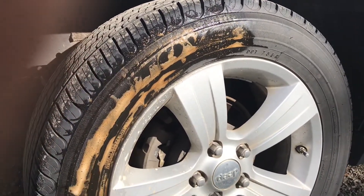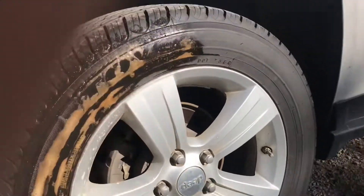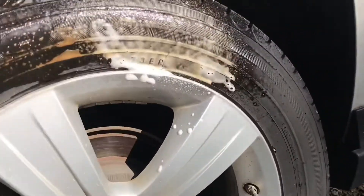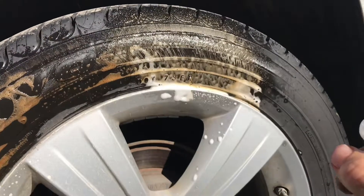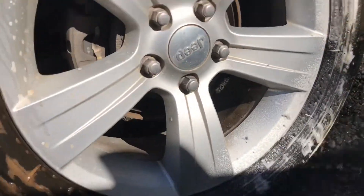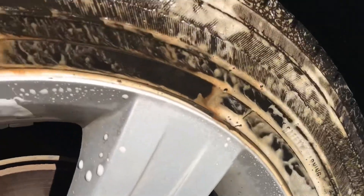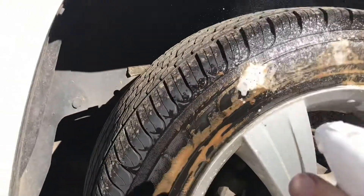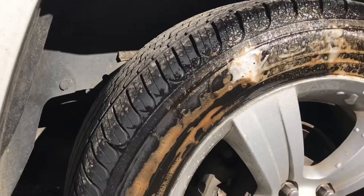Check this out — Easy-Off oven cleaner to strip old tires. These things don't look dirty, but you'll see how this stuff does it. It's amazing.